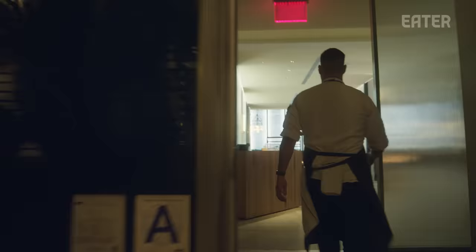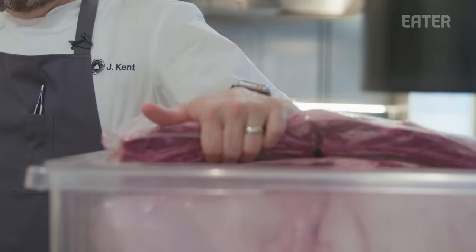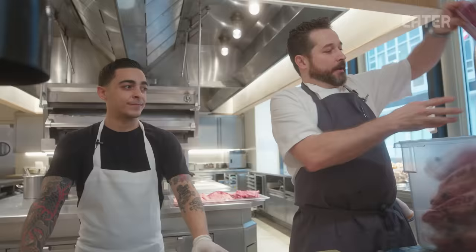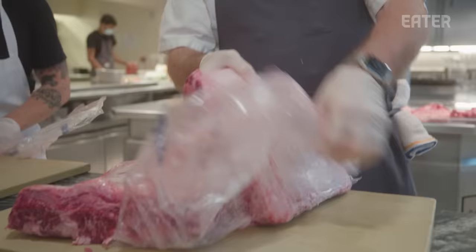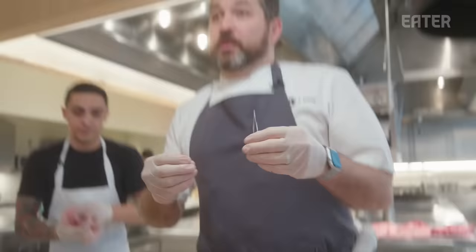This is Crown Shy, our first restaurant that we opened in this building — and it allows us to work upstairs. Without this restaurant and kitchen, we wouldn't be able to do Saga. We start by breaking down these ribs — it's a huge project that takes days, so we always need to be ahead of it. This is one of the Crown Shy dishes we'll never change; we worked on it for about a year before we opened the restaurant.